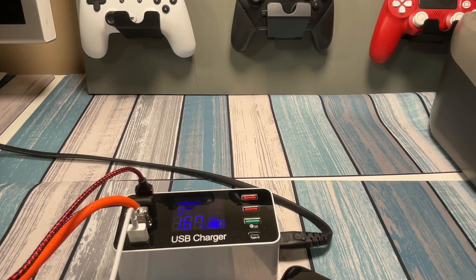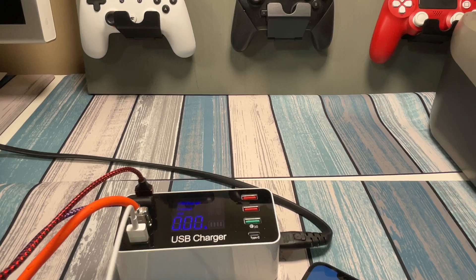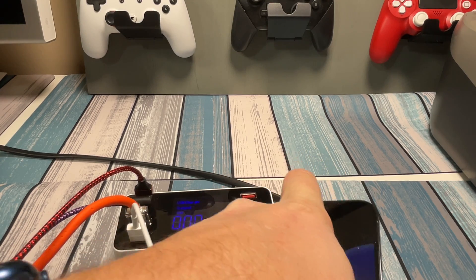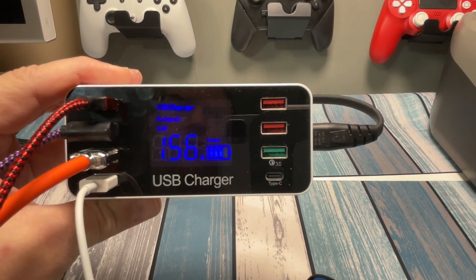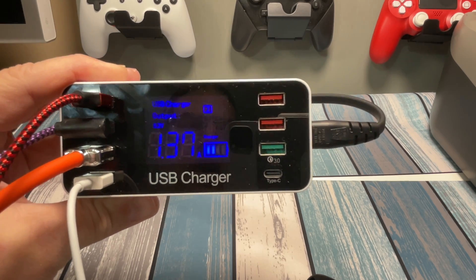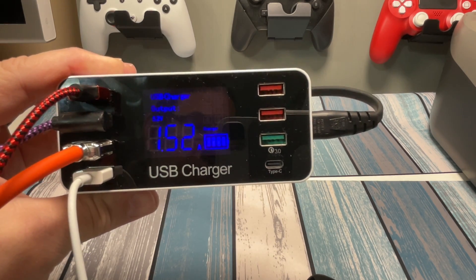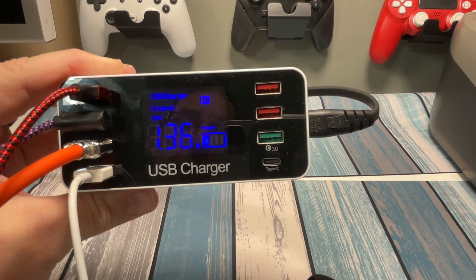Now let's grab the purple one — the 10-foot cable with right-angle connectors. We're getting 5.2 volts out, and it's jumping between about 1.4 and 1.5 amps. That is less than the red cable. I'm not sure if it's the quality of the cable or just the length, but as I guessed, the length seems to make a difference if it's not a really high-quality cable. This one will charge a little bit slower.